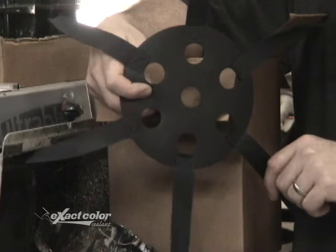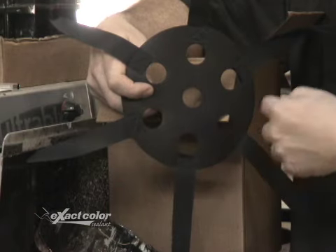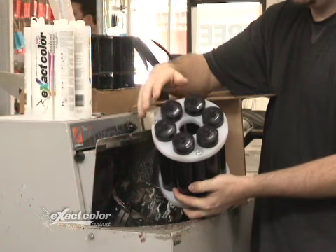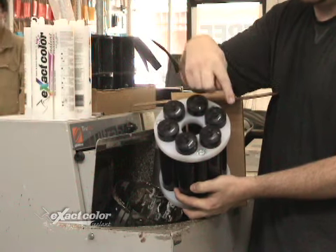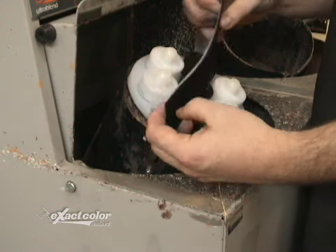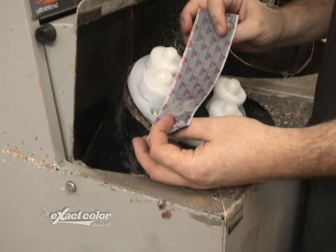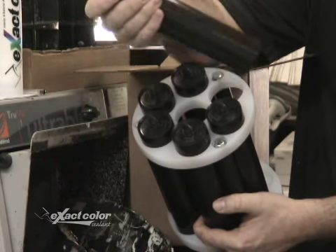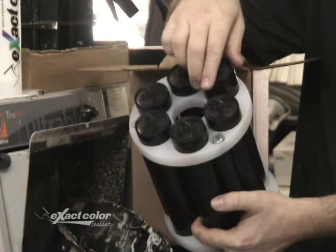Your V-Shaker mixer kit includes a V-Cap which goes over the cartridges to hold them in place, the Quick Shake V-Holder which allows you to mix up to seven cartridges at once, adhesive Velcro strips to place on your mixer to secure the V-Cap, and six blank cartridges filled with sand to use as counterweights in case you're only mixing a few cartridges.